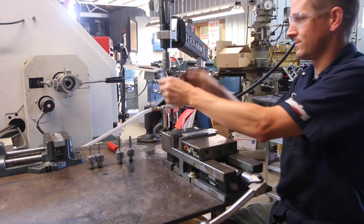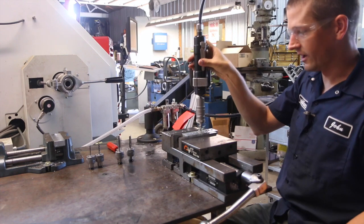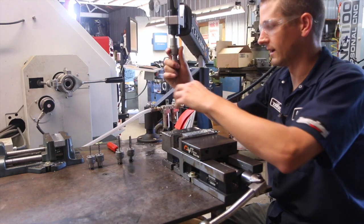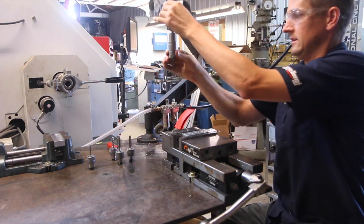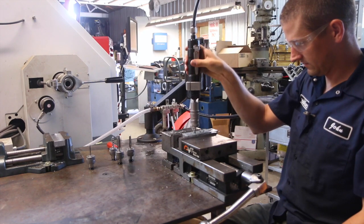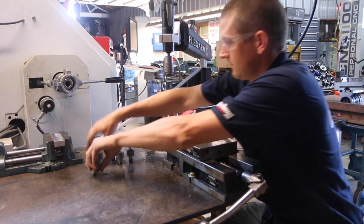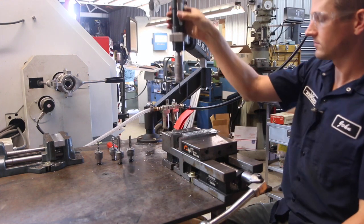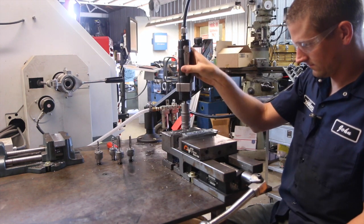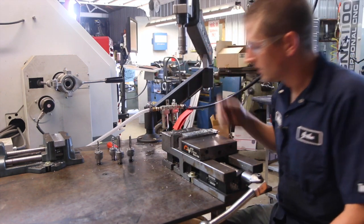Watch this. Now five-sixteenths by 18 — this is a spiral flute. There you go. All day long. How cool is this? Quarter-20. All the way through — that's what's cool. Swap that out. 10-24. I would not do that normally in a machine. Awesome.